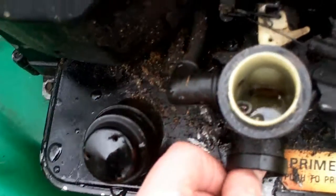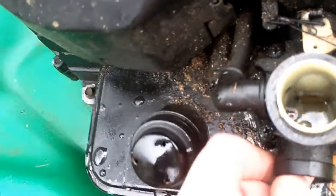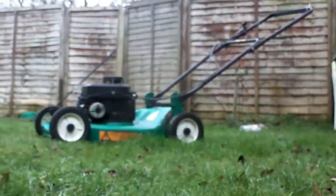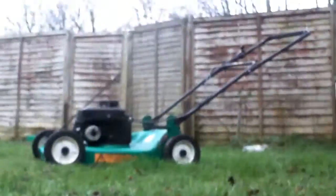I put some fuel stabiliser in. It's on full throttle. Let's put the camera down. I'll probably have to clean out the carb.